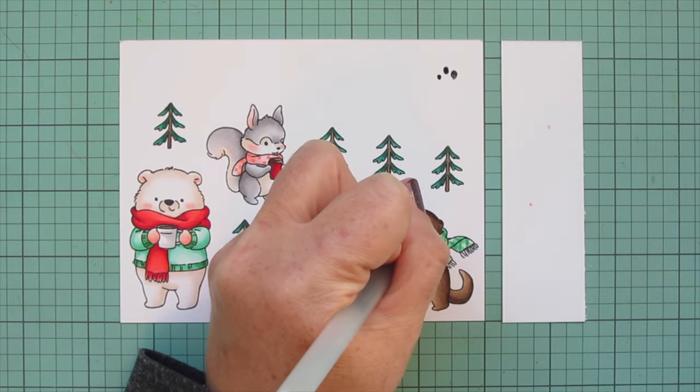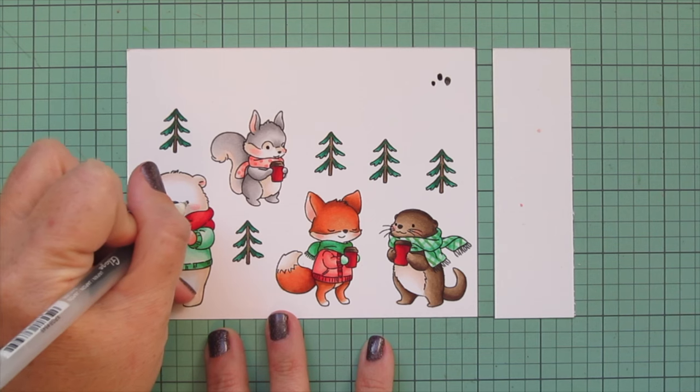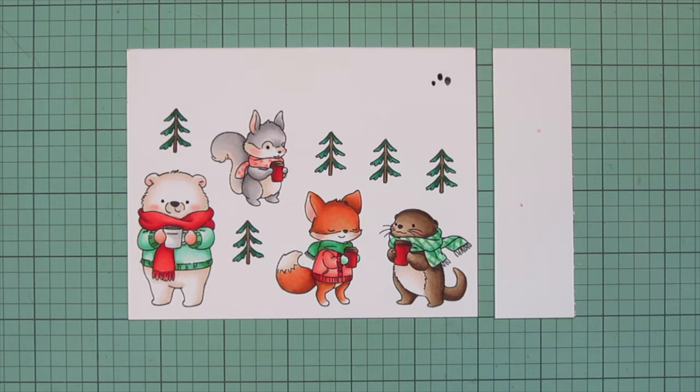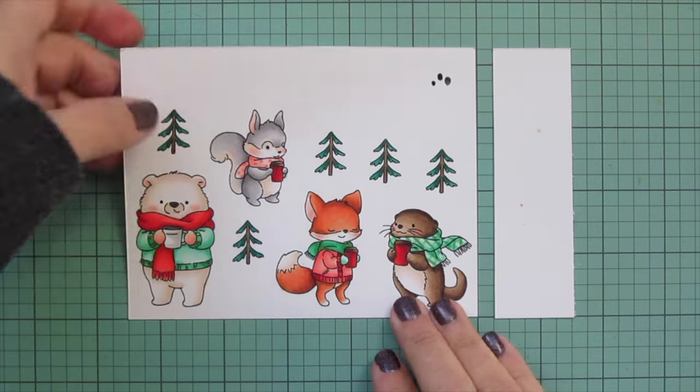For the bear's mug I'm going back to T0 and T1 — I decided to do white and will add a detail later. For now I'm grabbing a black Sakura Jelly Roll pen to go over the eyes of my critters to make them bright and shiny, then trimming these images out with their matching dies.